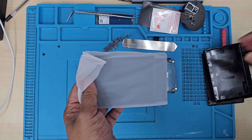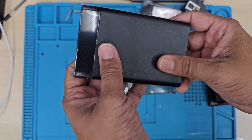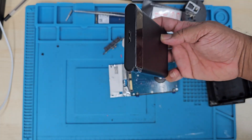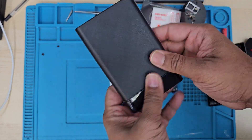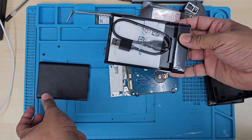Most people think that when the actual connector is broken or it doesn't read anything, the actual hard drive is broken — but it's not. So let's do that, and at the end we'll see if the new caddy can resolve the issue.